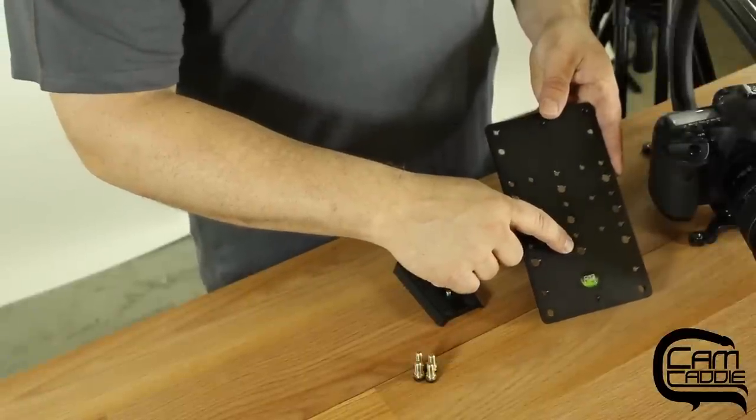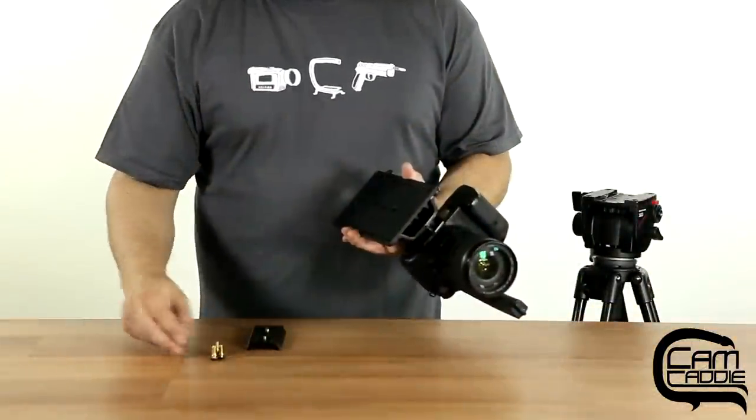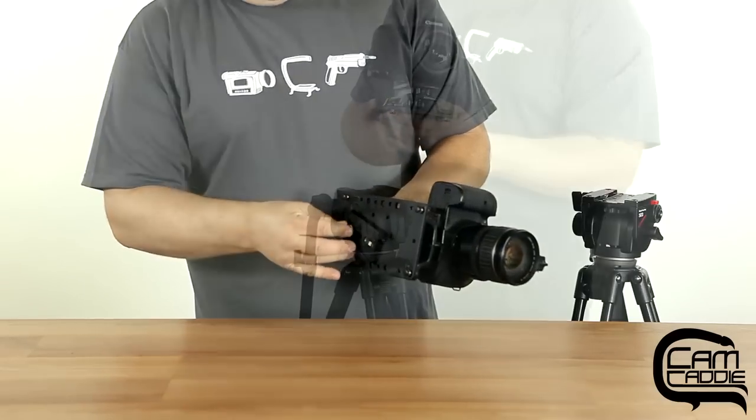The cheese plate has a variety of different 3/8-inch and 1/4-20 threaded holes throughout. This allows you to attach the Scorpion EX directly to a tripod and a variety of different accessories.